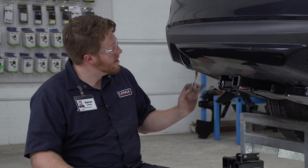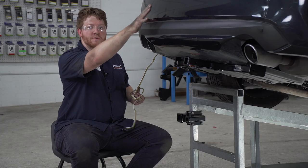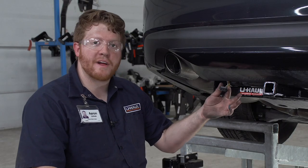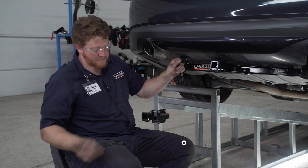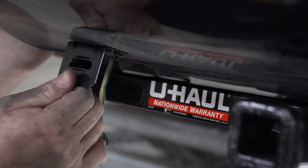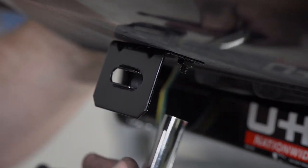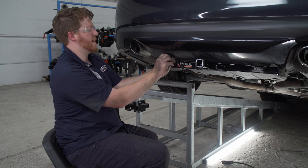Now we're going to secure our four-flat harness. We're going to pull it out from behind that heat shield on the driver's side and route it over our bumper support towards our hitch receiver to keep it away from the exhaust. Now we're going to secure our four-flat harness close to our hitch receiver using a four-flat mounting bracket. We're going to mount it right here underneath the bumper, and then using a three-sixteenths drill bit we're going to drill our first hole. We'll pop our first screw into place and secure our mounting bracket with the provided nut. We'll make sure it's square, repeat on the second hole, and tighten up our nuts using a 10-millimeter socket. Then we'll attach our dust cover and put our connector into the mounting bracket, and put our cap on.